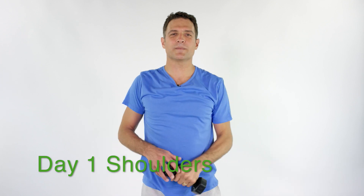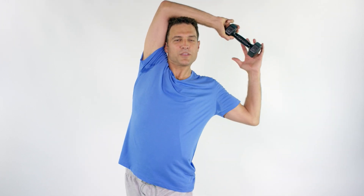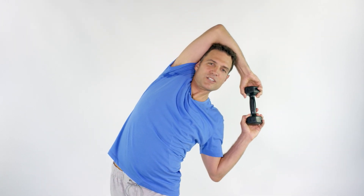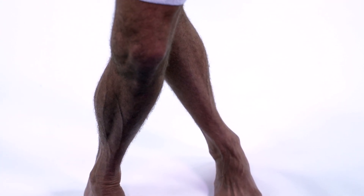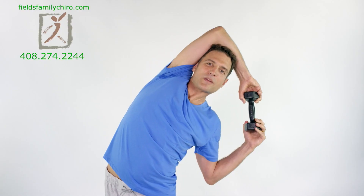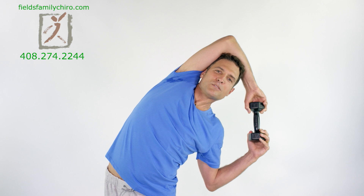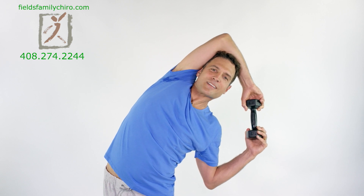Let's stretch it out a little bit. Bring your right leg over your left, cross it over. Left hand over your head and with your right hand just pull. Let's stretch those latissimus dorsi. Take a big breath in right through that, and as you breathe out just pull that elbow down to the ground. Good.